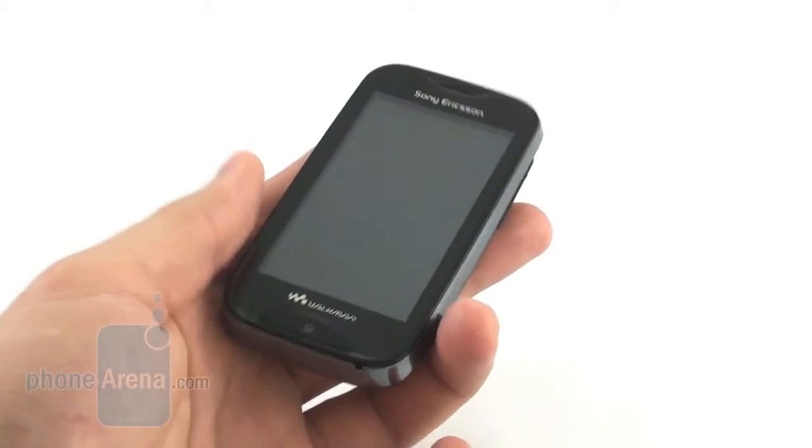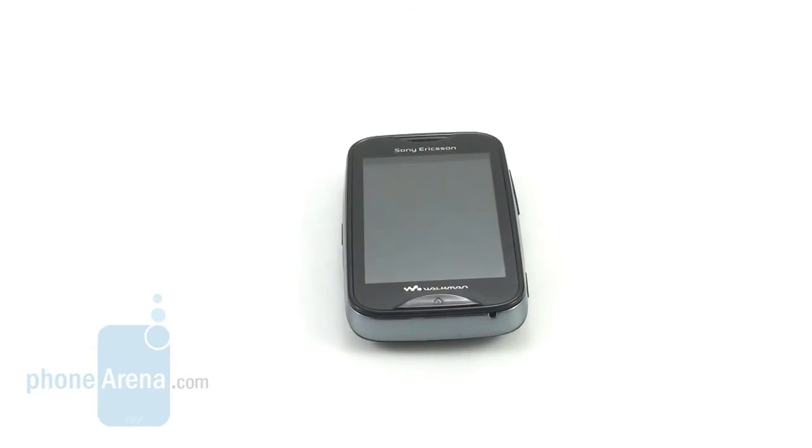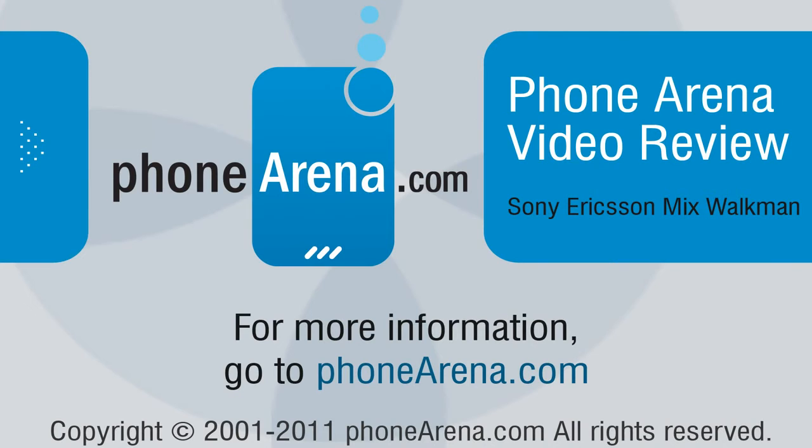Thank you for watching our video review of the Sony Ericsson Mix Walkman. This was Nick, and if you'd like to see some of our other phone reviews or get updated on the latest from the smartphone world, feel free to go to our website phonearena.com. Thank you for watching.